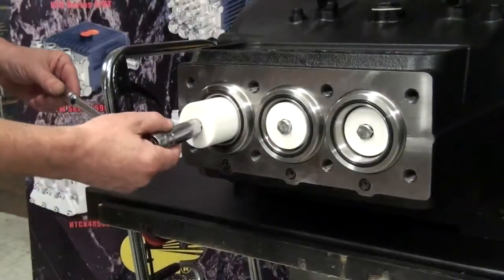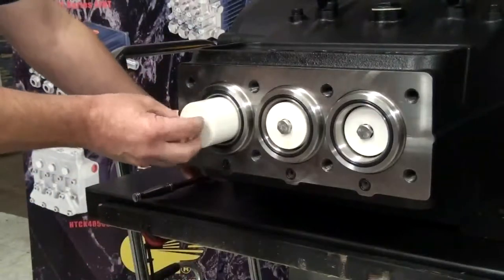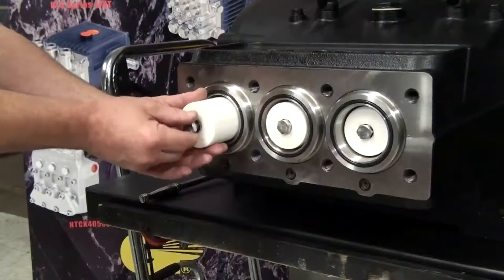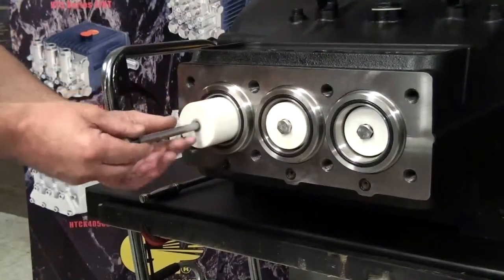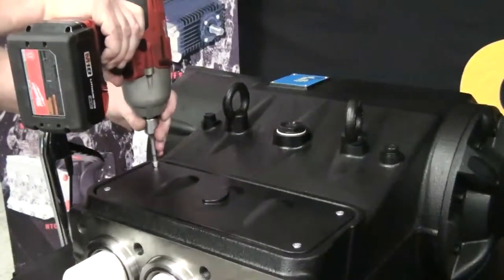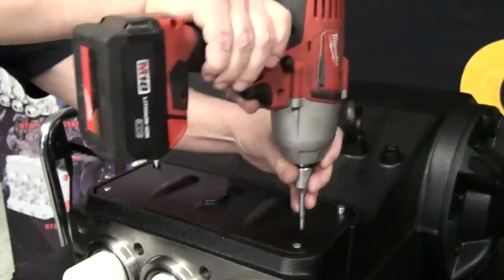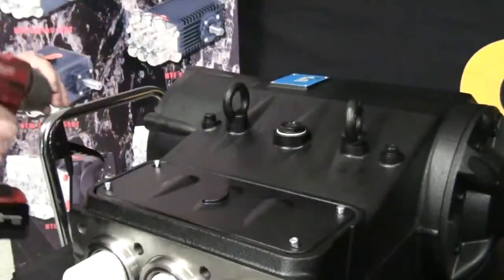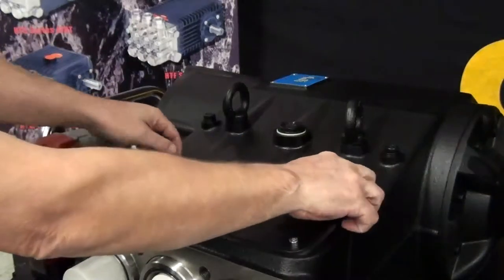Use the 3/8 inch ratchet with a 17 millimeter socket attached to loosen and remove the plunger bolt. Use the impact wrench with a 5 millimeter hex attached to loosen the 4 bolts from the top cover. After all bolts are loosened, remove the cover.